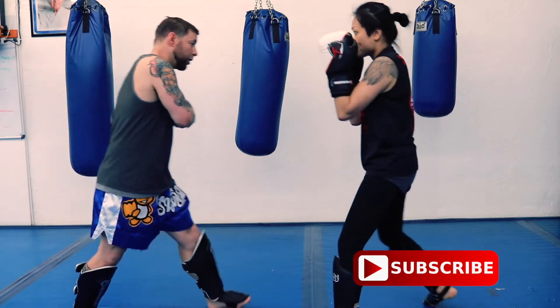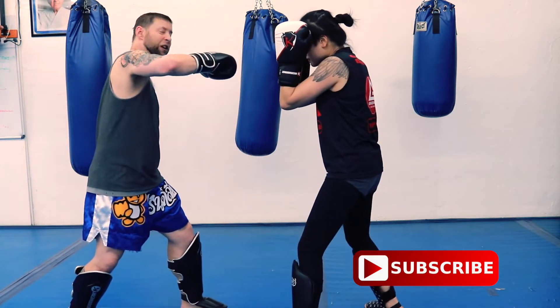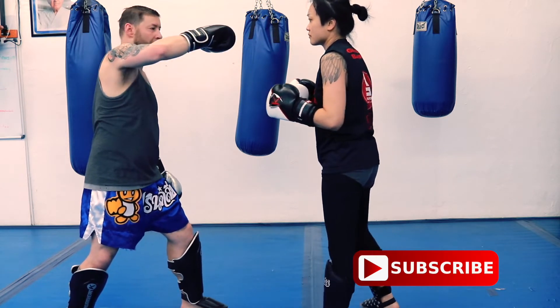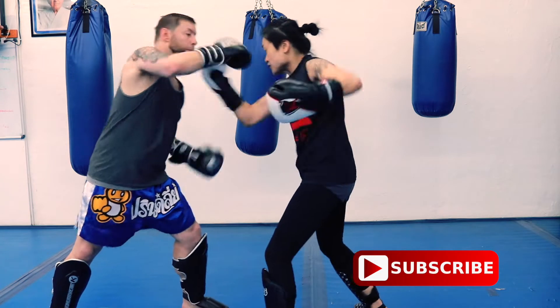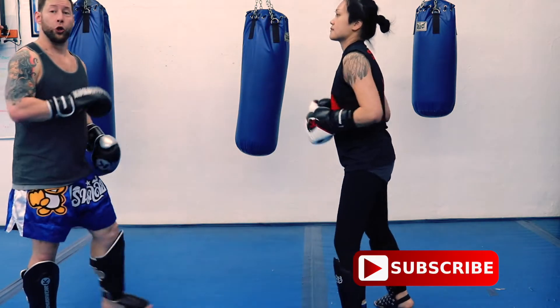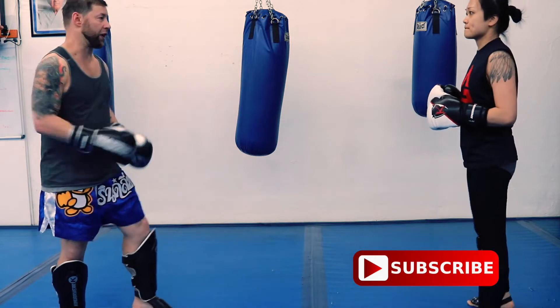For combination eight, I'm going to attack the body and have the pad ready on the other side. My hands are already at the same height as my opponent's shoulders or chin — I don't want to go too high or too low, right here is a good spot. You can do combinations six, seven, eight, and nine just like that.